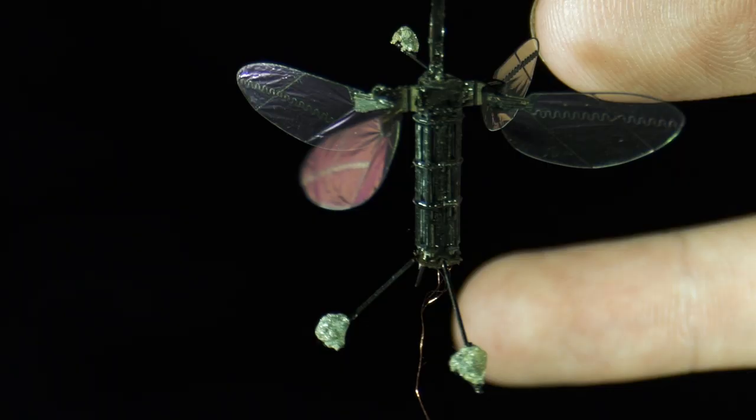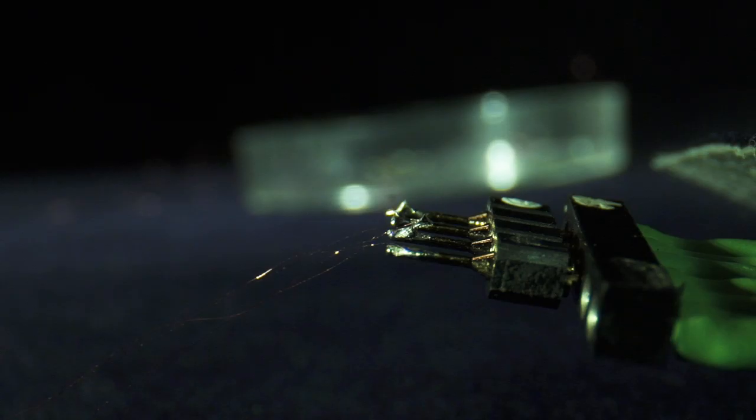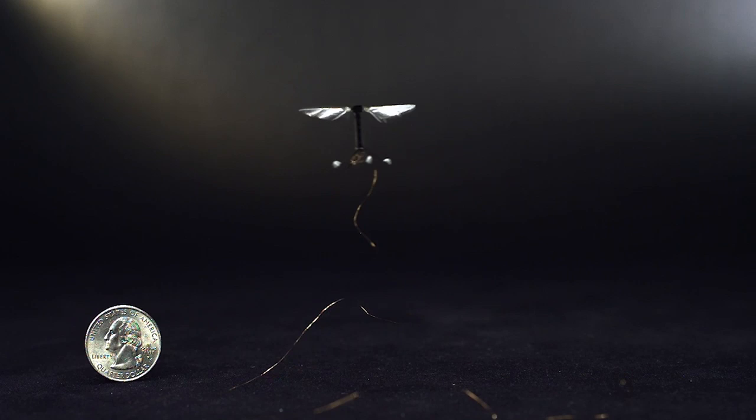I think it was in 2007 or 2008 that we were able to get the first takeoff of one of these vehicles. What we had was a very thin four-wire tether and a bundle going directly to the bee, and that is what provided power to those two actuators. The tethered flight was an incredible achievement — that was the culmination of a decade's worth of research.